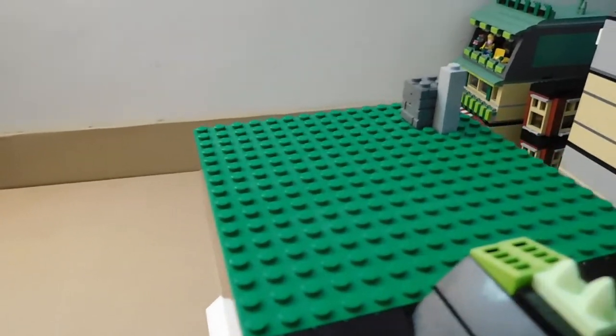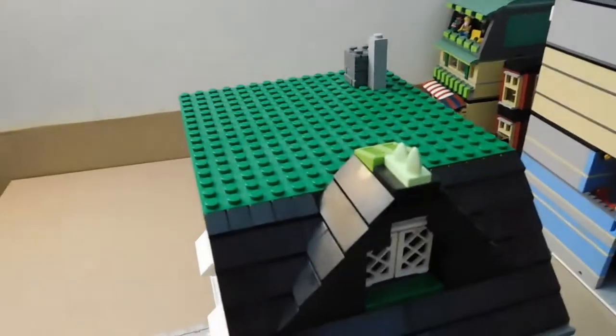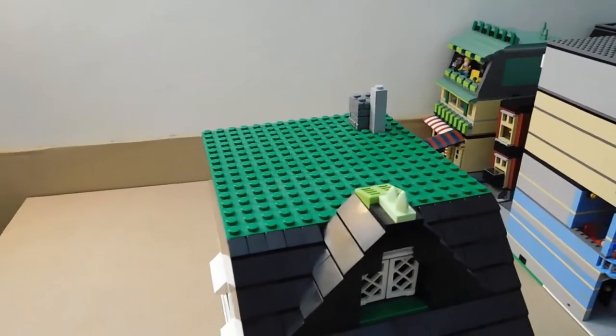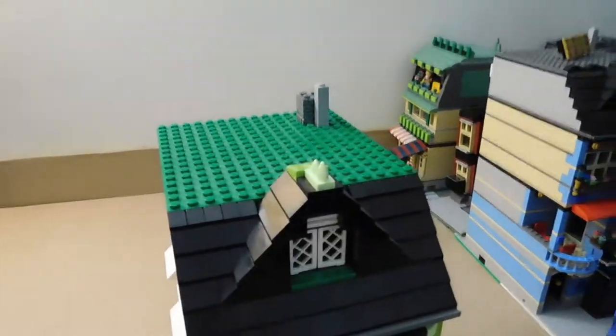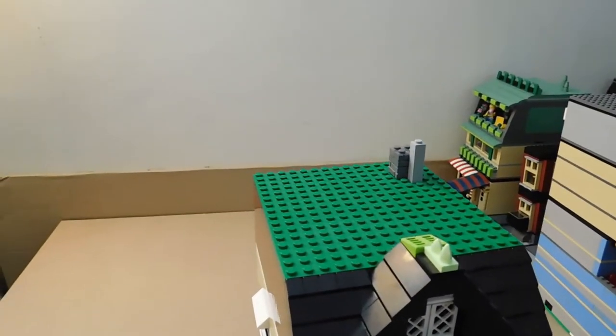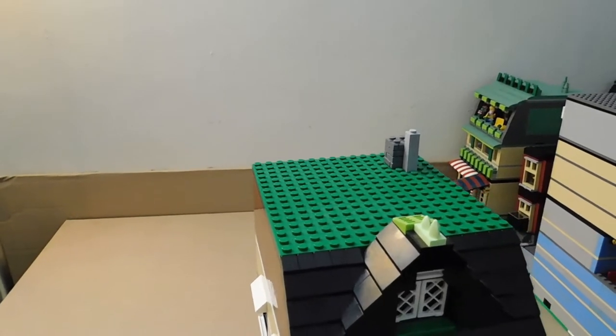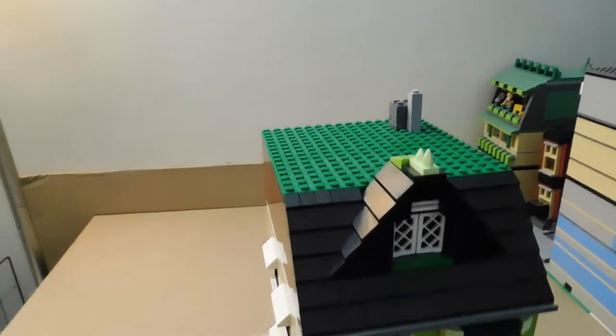For the roof, I gave it a green roof. I was thinking about putting some flowers and plants on top to make it look like an actual environmentally friendly green roof — the kind that helps cut down heating costs. I might add a little something like that to the top later.